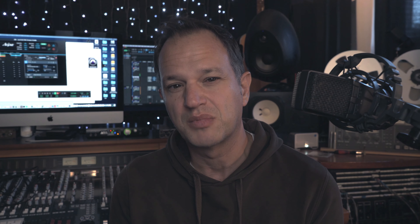First up was getting the vocals out, so I could rebalance them, tune them, and maybe take off a little bit of reverb.